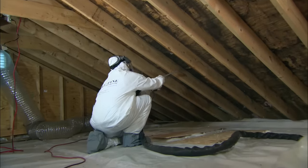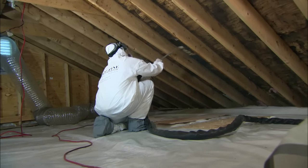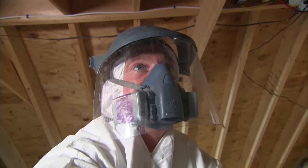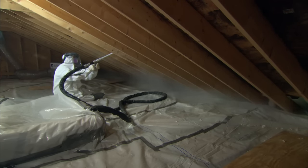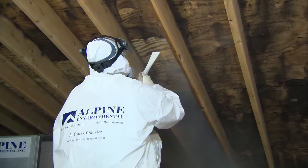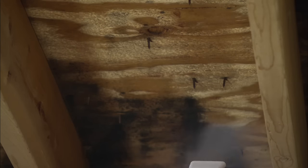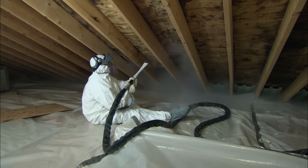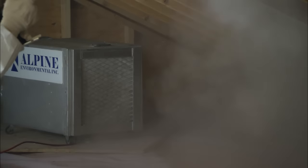Those dry ice pellets are coming out of the nozzle at about a thousand miles an hour, so there's a lot of energy up there. Between the impact and the thermal shock, the pellets profile the surface just a little bit. When the pellets turn into vapor — going right from solid to vapor — that energy blows the mold right off the sheathing. There's less dust than expected; all you're seeing is the mold spores being blown off and a little vapor that's the carbon dioxide going back into the air. Most of the mold gets sucked up by the air cleaner and trapped by the filter.